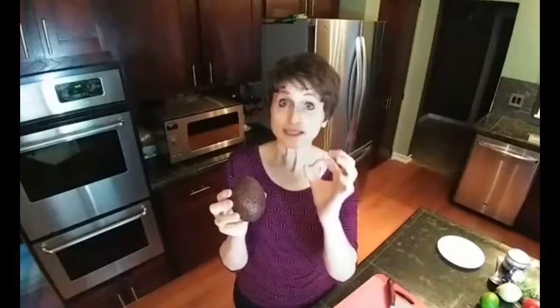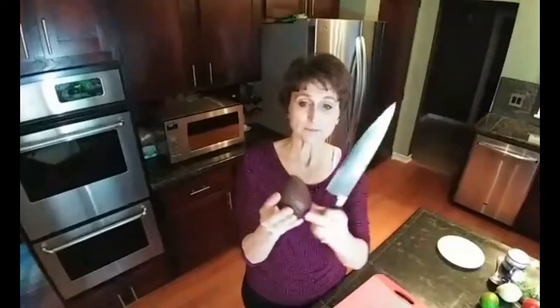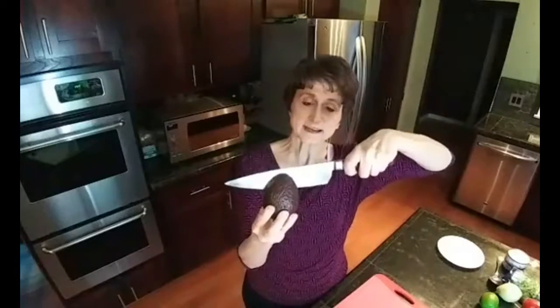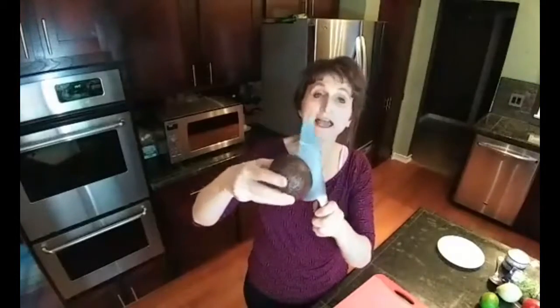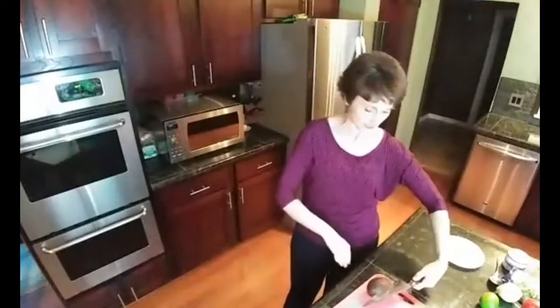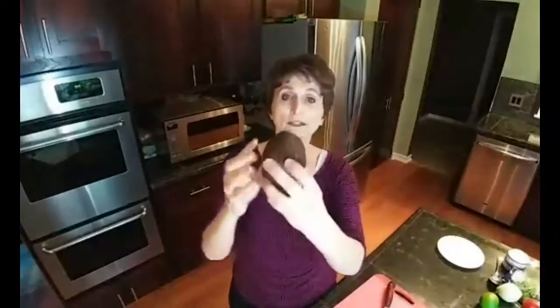Now inside the avocado is the big pit, the seed. So you want to be careful — you can't just slice through this. You're going to take your knife, start at the top, and press it down in. It goes in very easily — press it down until you hit that pit. Then you're going to carefully twist along the edge, rotating the avocado with the knife pressing into that pit. You can set it down on your cutting board if you prefer. Once you've gone all the way around, take one hand on one side, one hand on the other, and twist them in opposite directions and it comes apart, easy as that.